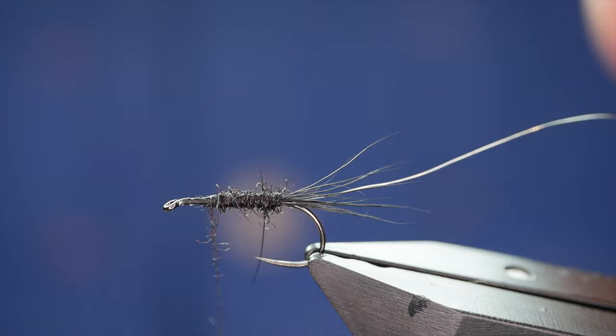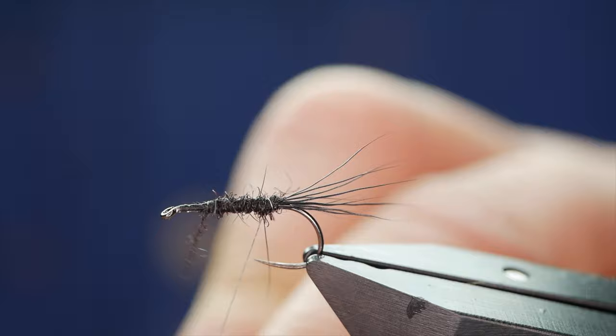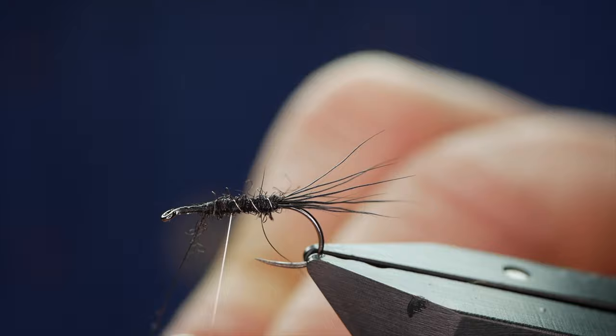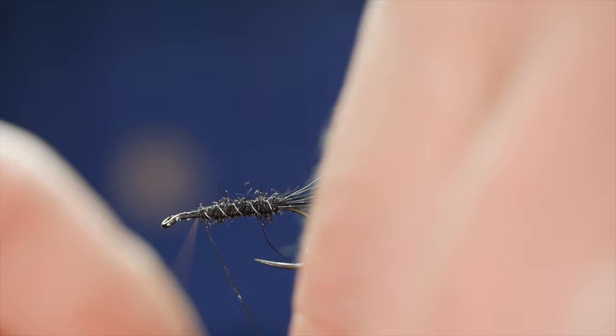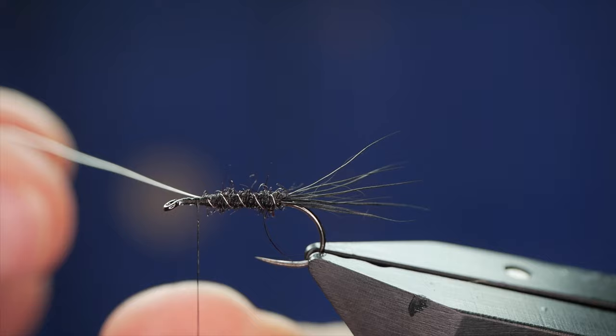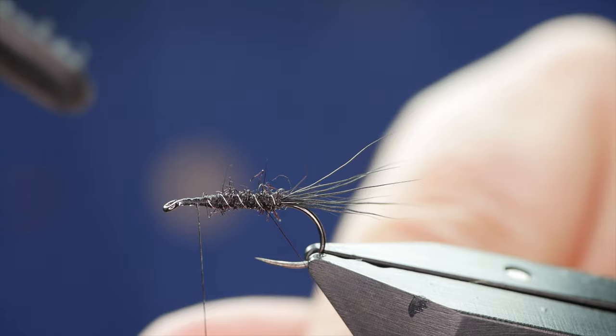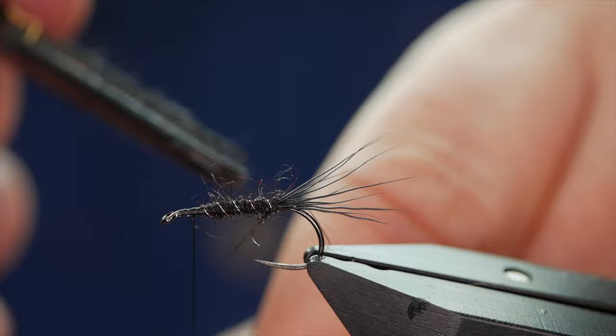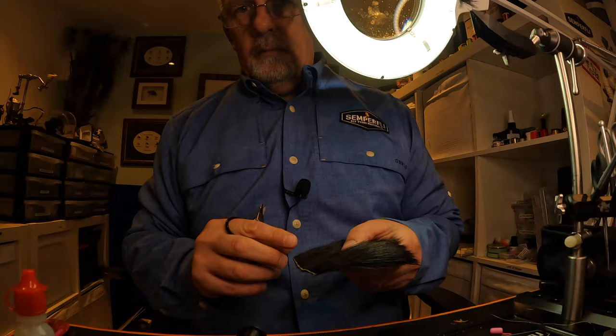Next, I'll bring my rib around. I've been doing these in various sizes — starting in 12s and 14s. It depends on how many turns of the rib you want. By the time you're finished, it's almost inconsequential because it's covered by the remainder of the dressing. Get two or three turns over the wire, two or three turns in front. Keeping tension on the thread, just twist your rib away. Then it's worth coming in with your bit of Velcro or a Velcro brush to tease out some of that body dubbing.